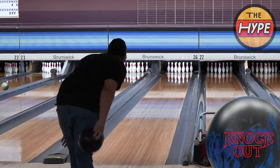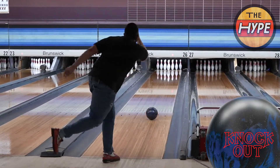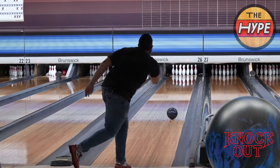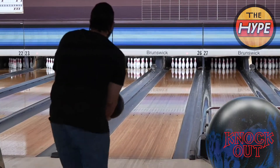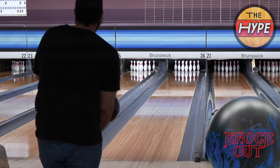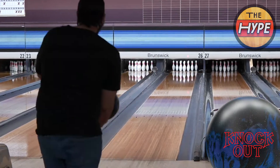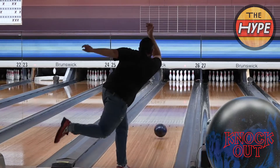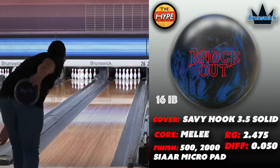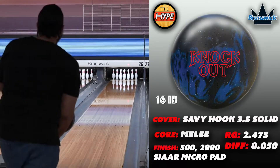He was trying to accomplish having a true benchmark ball in his bag, and I think this layout could have gone a little stronger, but he's loving this motion. He's been throwing this ball in tournaments and just took it out of town — said he couldn't put it down. That's the Melee Jab core, which is proven. It's the same core in the Midnight Blue. The RG is 2.247 with a differential of 0.050, finished at 500/2000 Sierra MicroPad.